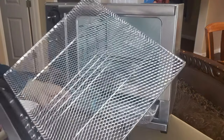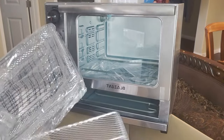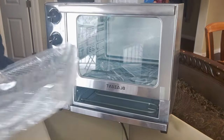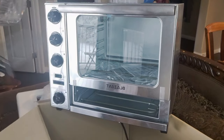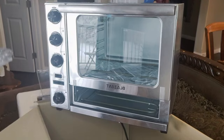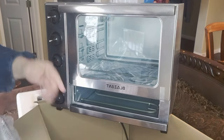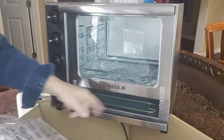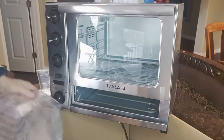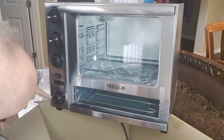There's the tray for the pizza. This is the main reason right here — what got me excited about this air fryer. I've seen many air fryers that look exactly like this, very similar, except for the pizza oven function on the bottom.